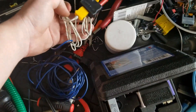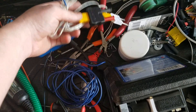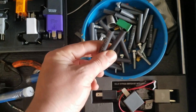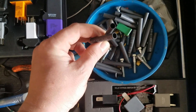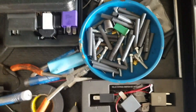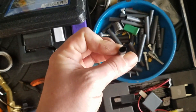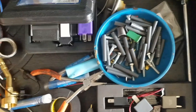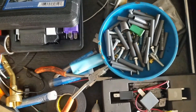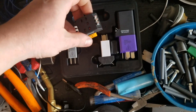We have temperature probes — good for testing temperature, though I don't really ever use these. There's shrink sleeve for making solder joints. You always want to solder a wiring connection; connectors are a big no-no unless you're doing a quick setup for testing. This is actually a Mopar brand shrink sleeve — it's got glue inside so when you shrink it, the heat also melts the glue and helps to seal it.